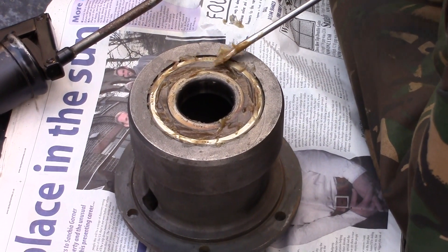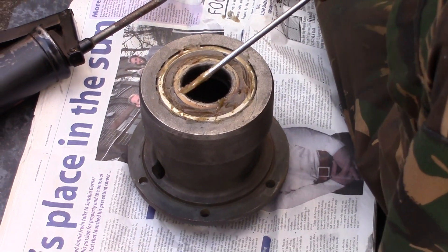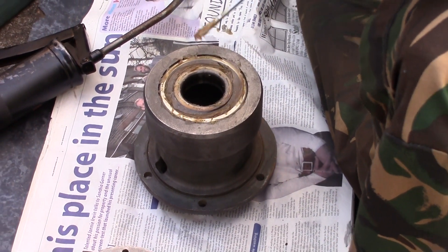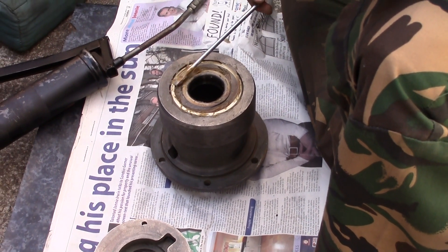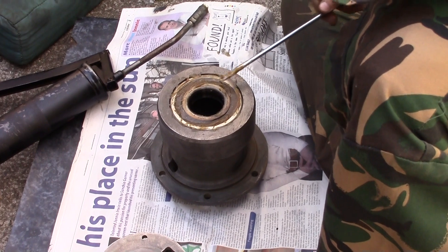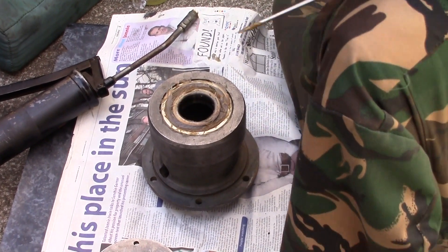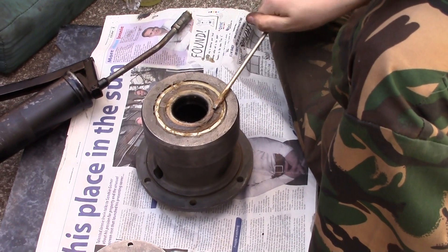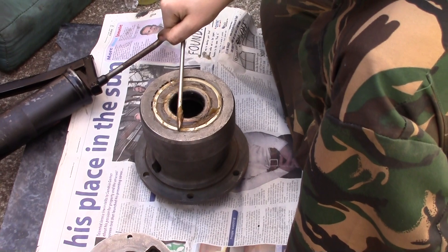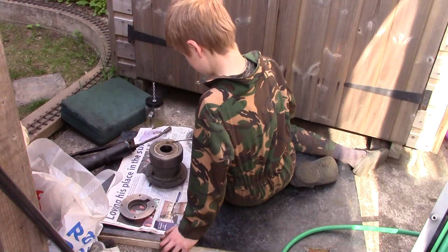We've stripped it down way further than we intended because we discovered, once we got into the engine, that there was quite a lot of wear in the big end. So out comes the crank assembly — we weren't going to strip it down, but as you'll see in a minute, we kind of had to. I'm just going to pop into the workshop and leave Tom there greasing his bearing.